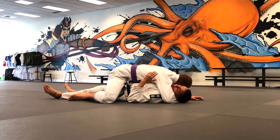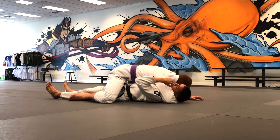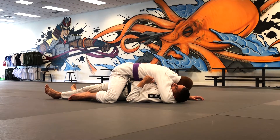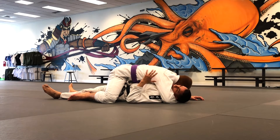Now start trapping his arm against the mat using the back of your head and your neck. Press your heels into the mat, arch up, then bring your chin to your chest and flatten your neck against the mat — this pins his arm down. You can't hold it there forever against a strong person, but you'll have a couple of seconds to work before the arm comes out.